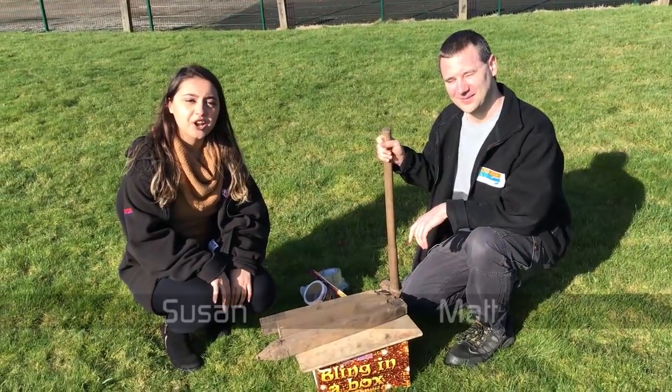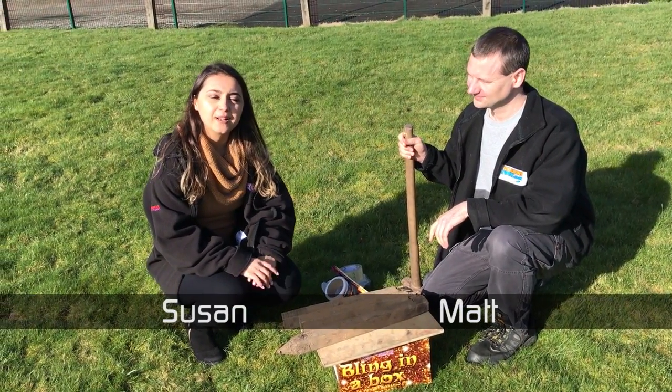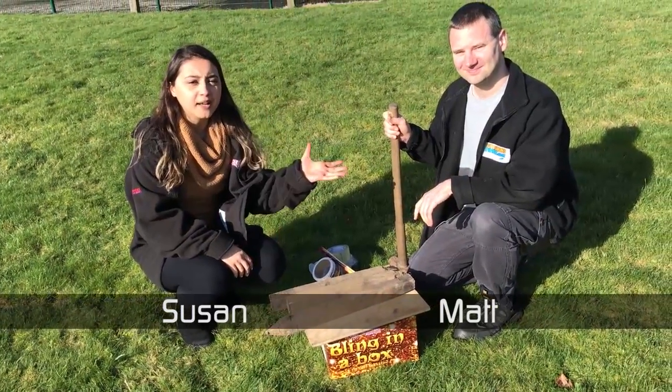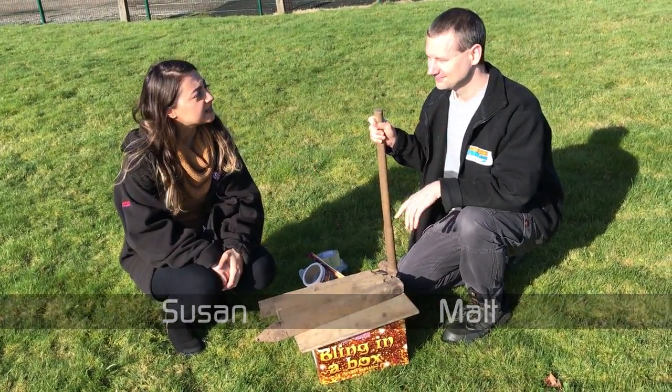Hello everyone, today we're going to be sharing some more handy tips at Fireworks Direct on how to set up your firework safely. I've got our expert Matt here, so what are we going to be doing today Matt?